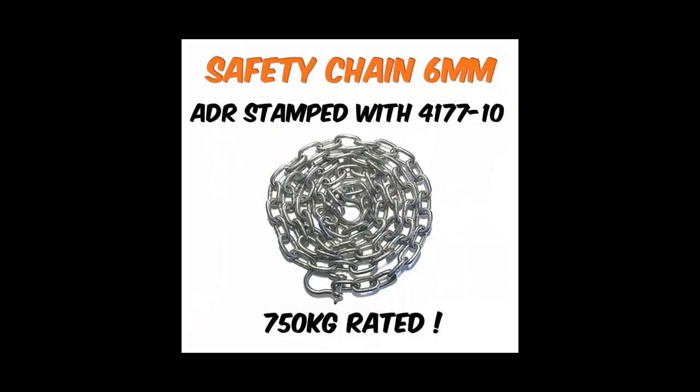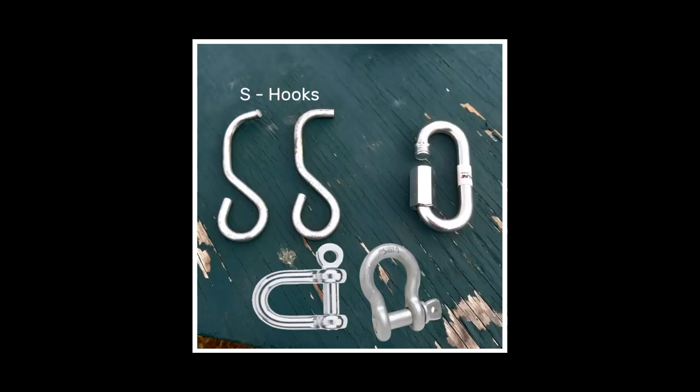Always use approved safety chains stamped with their strength rating. For motorcycle trailers, 6mm will do the job, as even 6mm safety chain is rated to at least 750 kilos. When connecting the chain to your motorcycle, do not use S-hooks — these two are the end result after a motorcycle trailer lifted off the table. Use D-shackles, bow shackles, or quick links, as none of these will straighten out under extreme load.